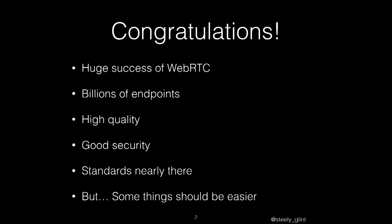WebRTC is five years old. I don't say this enough — I always get up here and grumble about things that are missing. But actually it is fantastic. We've achieved a big success: billions of endpoints, high quality, good security, and standards are nearly there. It's something to be pleased about. But there are still things that could be easier, and they're working on them.